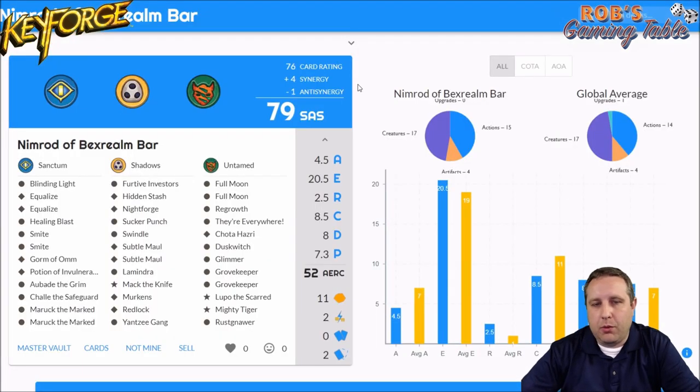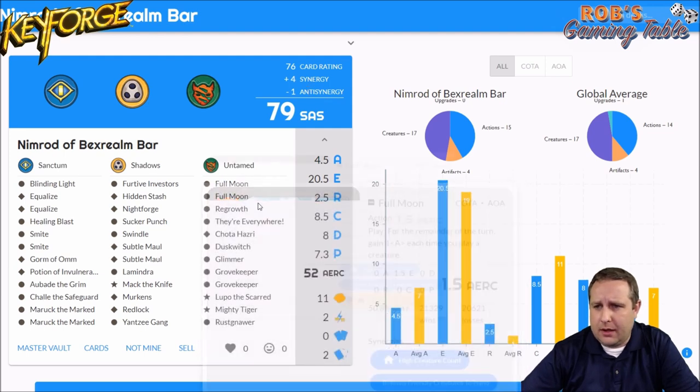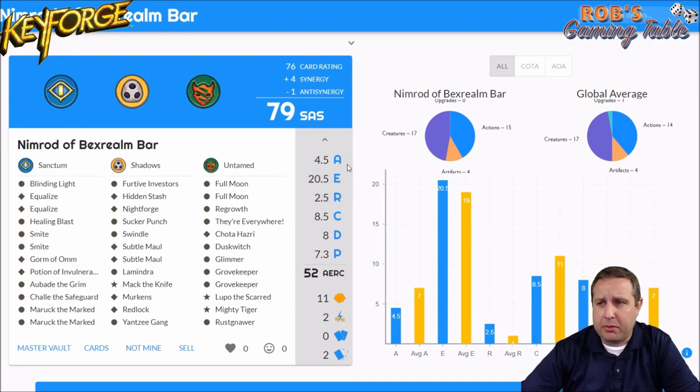Let's jump over to Dex of Keyforge. I'll drop links to both these apps in the description below — if you have other web apps you'd recommend, feel free to leave those in the comments. The deck has a 79 SAS rating at the time of recording, which may go up or down based on card ratings in the app. It has plus four Synergy and minus one Anti-Synergy. Amber Control is only 4.5, pretty low — I personally like to have it in the 10 range. Keep in mind, none of these stats take into account the synergies and how the deck overall works together. I recommend highly playing a deck before you determine if it's trash or good based on these stats. I have some decks with amazing stats that play like garbage and vice versa.